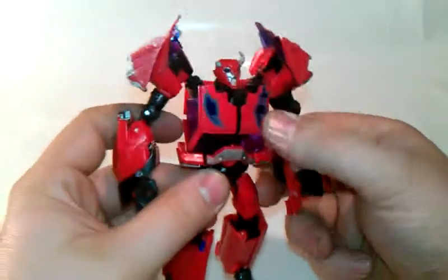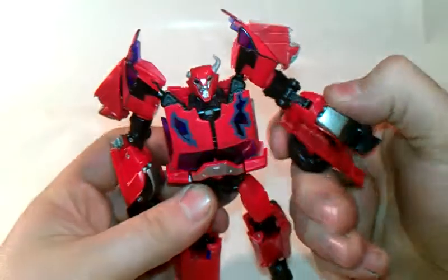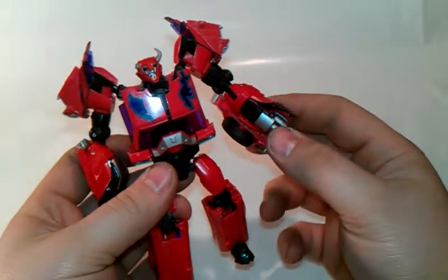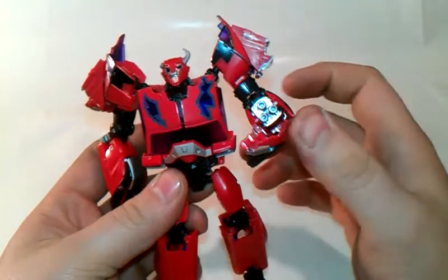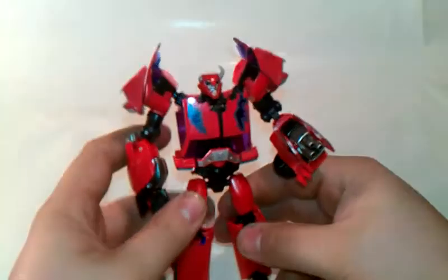Now his hands can have his blasters out if you really want to. You have to pull these out like so. And there you have his blasters, ready to shoot some Autobots — since he's a Terracon Cliffjumper. Or I should say Autobots and Decepticons.